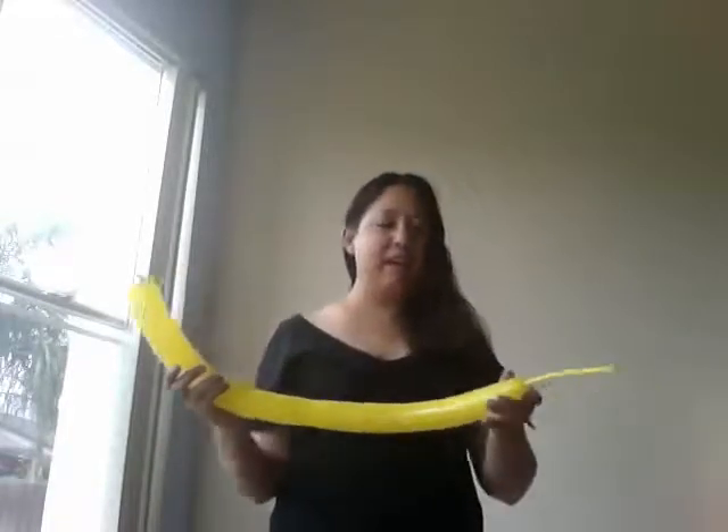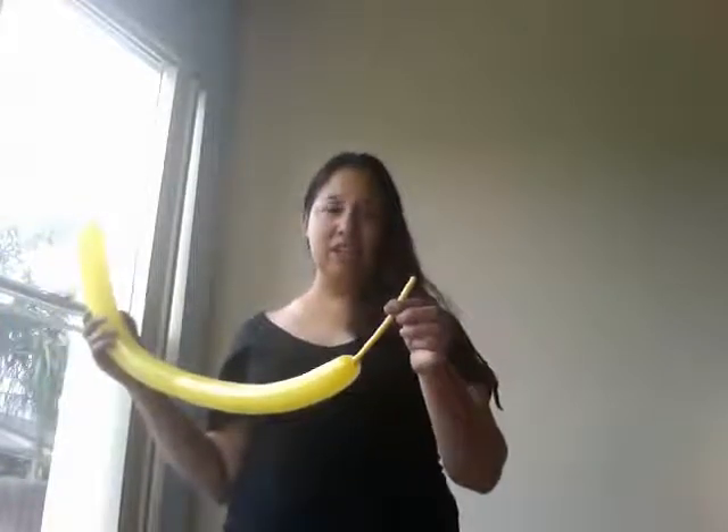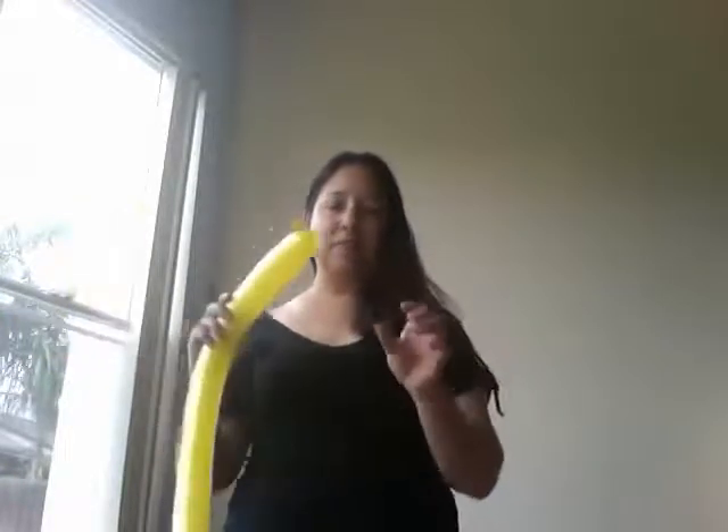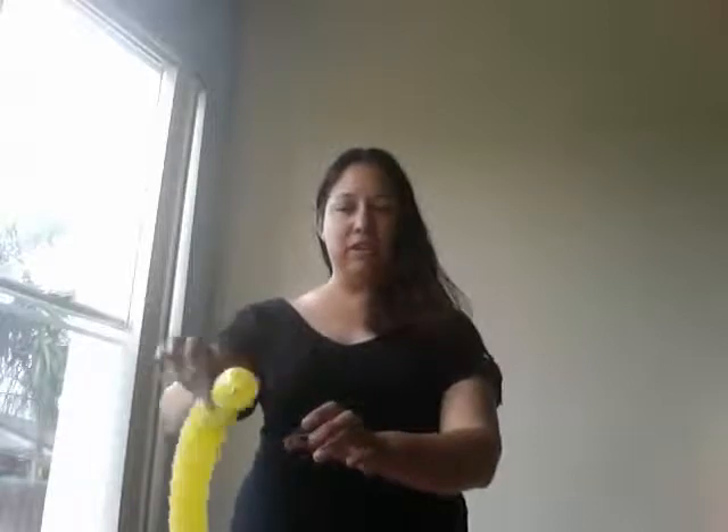All you need is one yellow 260 balloon and we're going to inflate it, leaving about 3 inches uninflated at the end. The first step is about 1 inch in — you're going to pinch the balloon between your thumb and your first finger and twist.